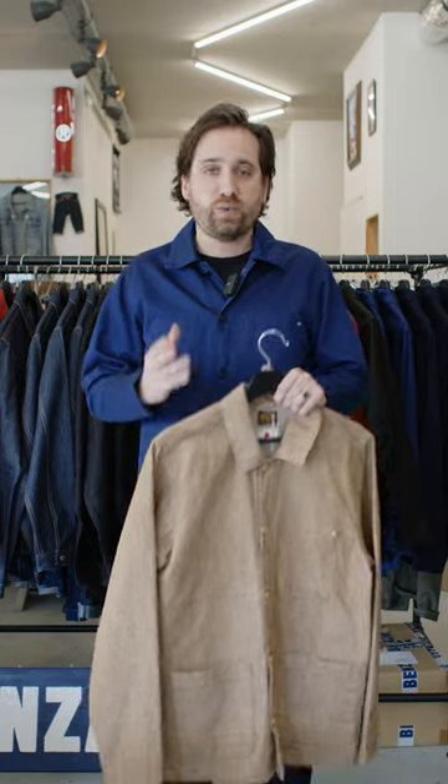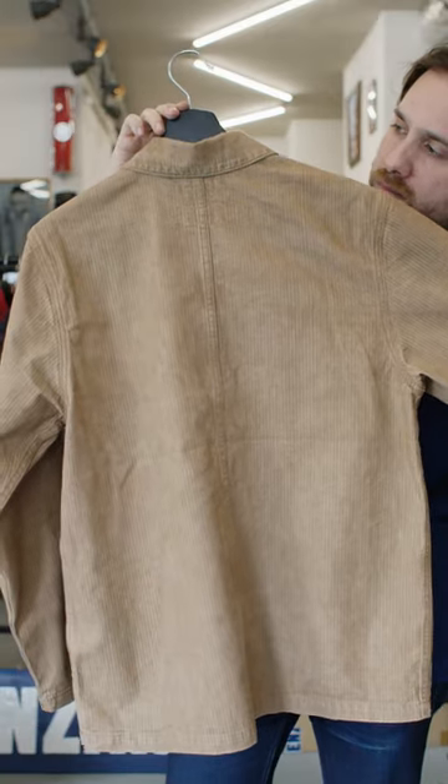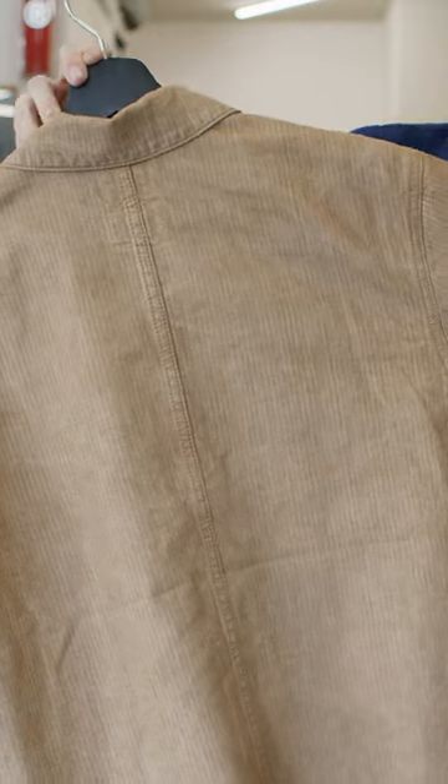Third, we have pre-washed the jacket already in the factory, which has given it a lot of unique character. Due to the irregular structure, it almost looks like a waxed cotton twill that has been worn for some time. These effects are most noticeable on the backside.